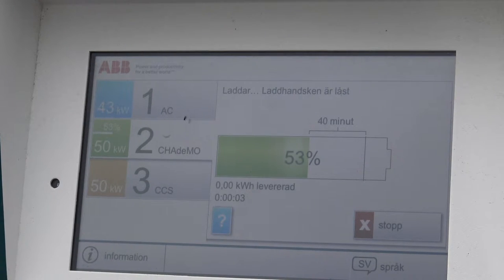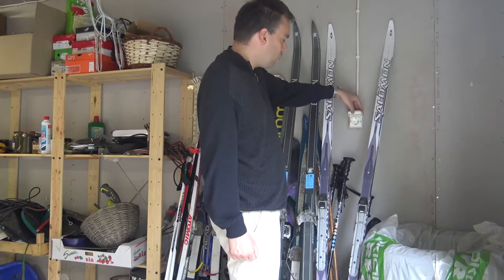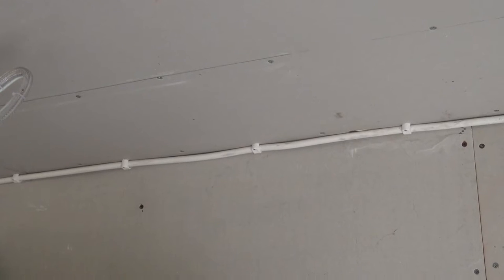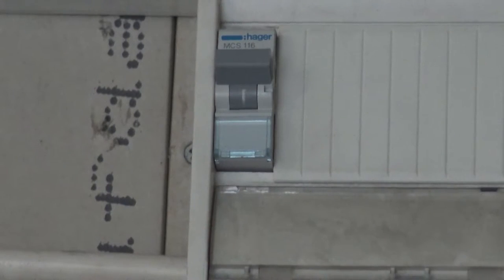The normal charging that I do most of the time is done at home in my garage. This outlet I'm using for charging my car is specially prepared with a thicker cable — the metal inside the cable is actually thicker — allowing the fuse to be 16 amps.